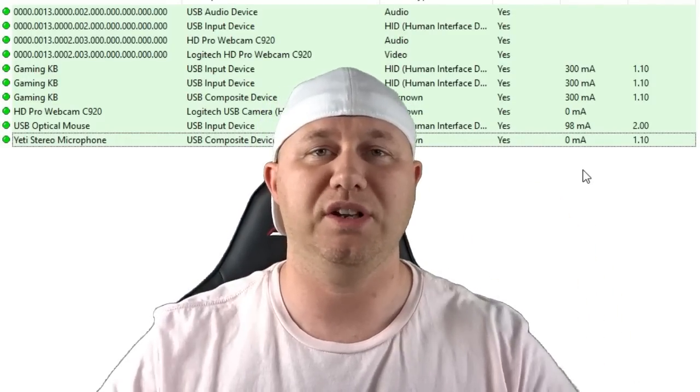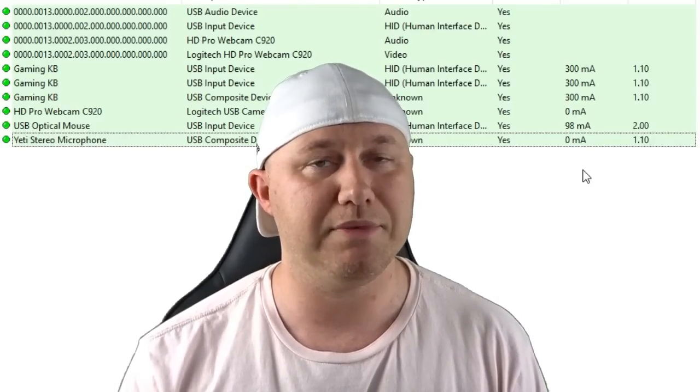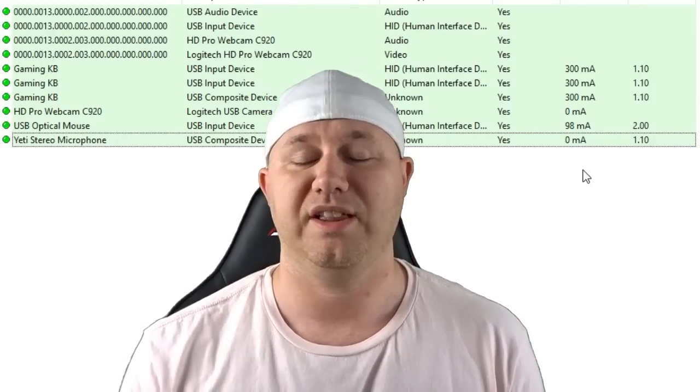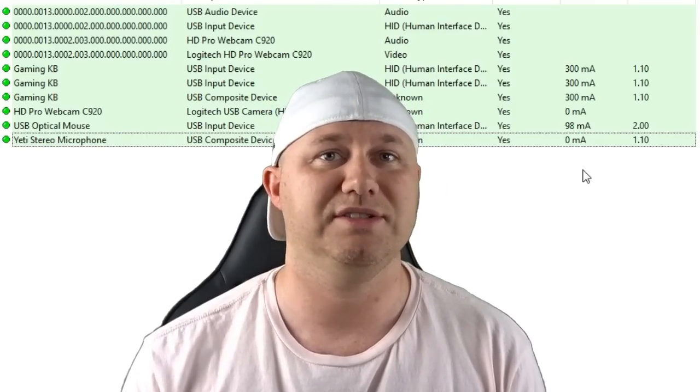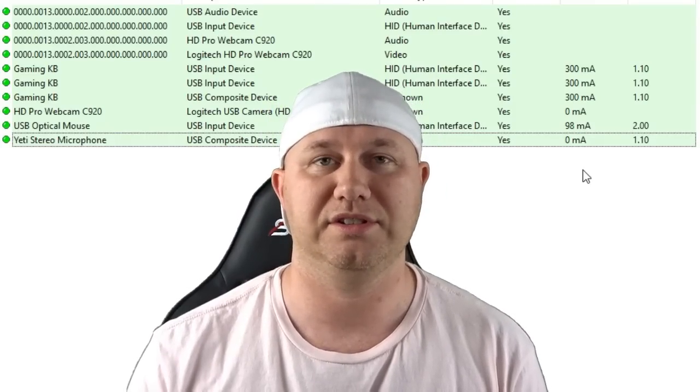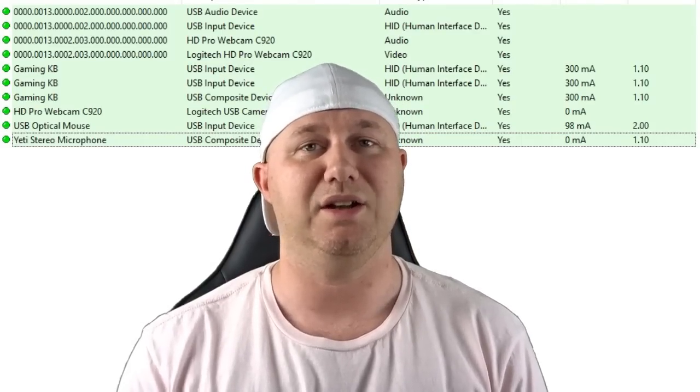If you guys have any questions about modding your system, I will also leave a link to the Autobleam Discord in my description. That's all I got for you today. I hope this program can be useful, and I hope you learned a little something about how the system works in regards to using flash drives. Thank you all so much for watching, and I will see you next time.